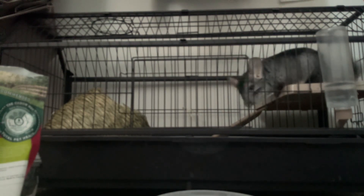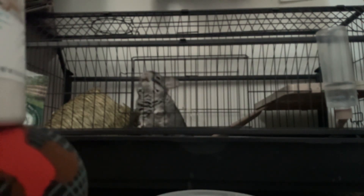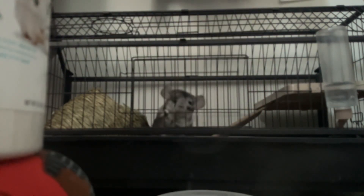So yeah, I'm going to be putting in some dust, as you can see. I usually like to do three or four scoops.